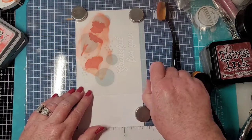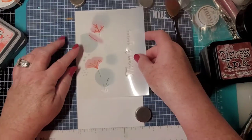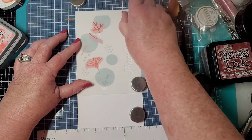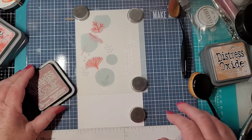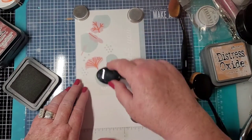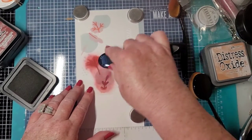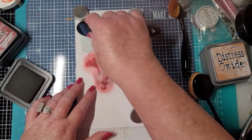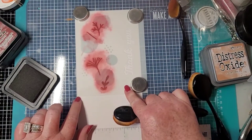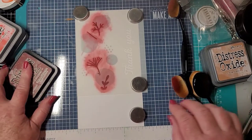Got that one done. This next stencil is going to add some detail to what we just did, and again it could be different colors — it's just your imagination. Next we're going to go in with Aged Mahogany. This is going to be pretty dark because it's the highlights on some of these leaves. Going one way and then the other to make sure to get in all the little nooks and crannies. You can peek by flipping up the corner to see what you have.